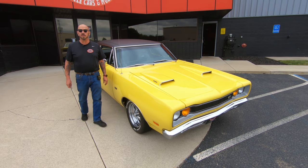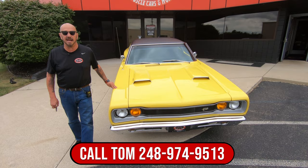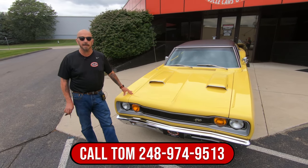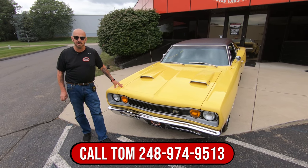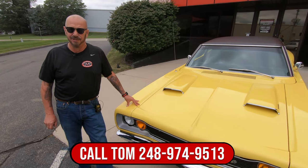Now at Vanguard Motor Sales, we don't do any consignment. That means we own this Super Bee, so you know we did our homework and checked it out before we bought it. We're going to put it up on the lift so we can show you the bottom side is painted yellow too. We're going to take pictures and we're going to continue this video on the bottom side. Thank you.